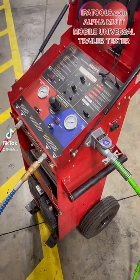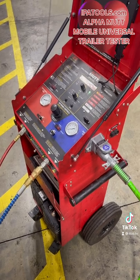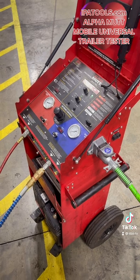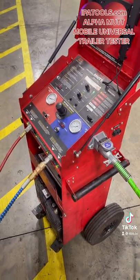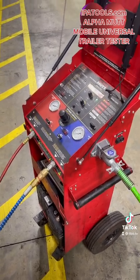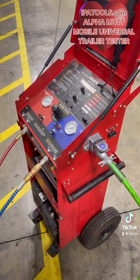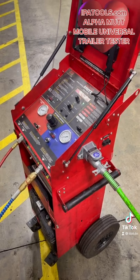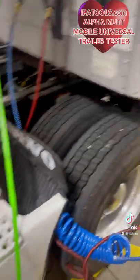Fully remote control air brake tester and clearance light tester in this machine. Right here, I am not even hooked up my tractor to the trailer. He is testing everything from this box with our remote control. He is able to do DOT inspections on the trailer without even being hooked up to the tractor.